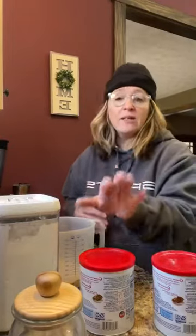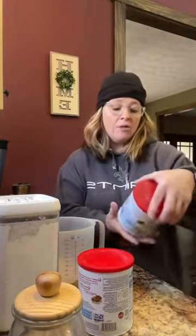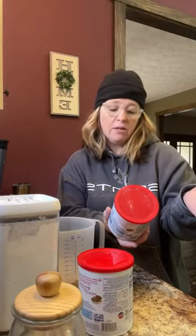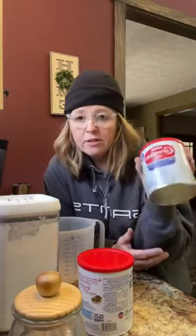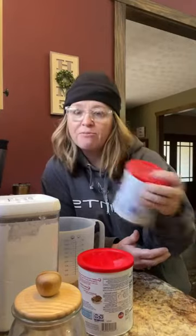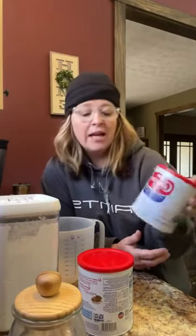It has two ingredients, that's it. So it's super simple. It's going to start with some powdered dry milk. I'm using Nestle Carnation instant nonfat dry milk. Of course you can use whatever — this is not a sponsorship, this is just what I had and it's almost out. I use this to make my hot cocoa mix too. And then we have some good old powdered sugar. It's that easy.